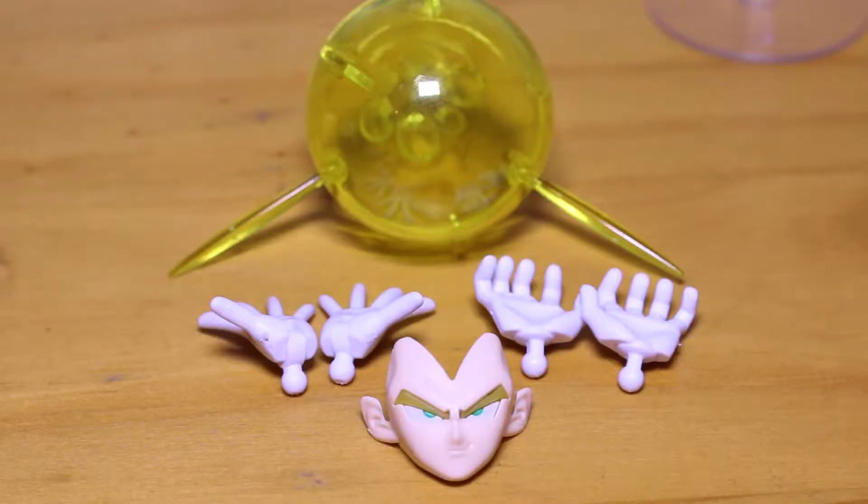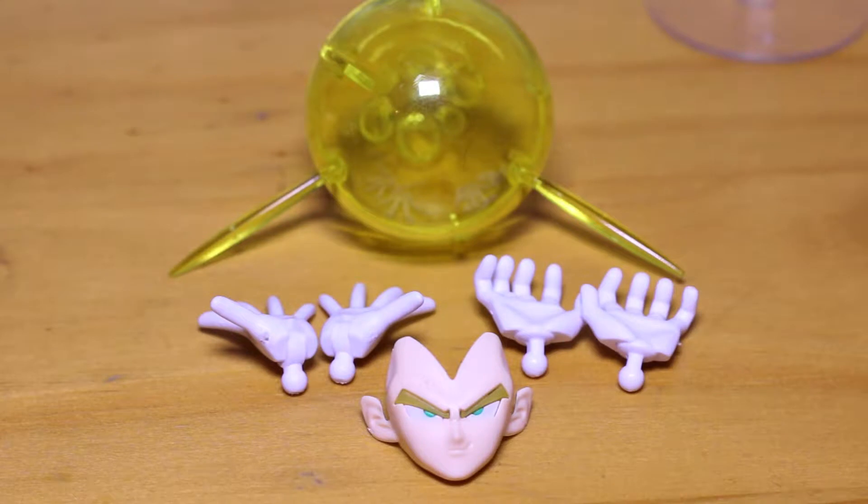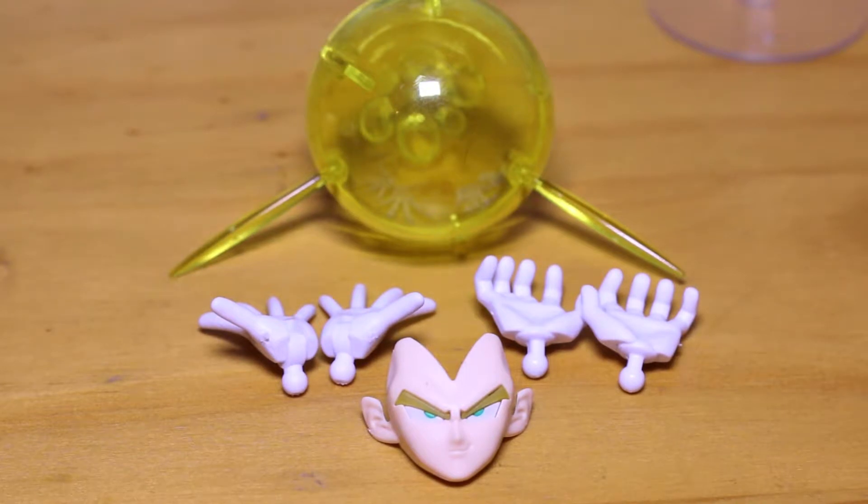For Vegeta, the key blast effect for either the Gallic Gun or the Final Flash, as you can see, the two pairs of hands have a standard connector on them. Vegeta's face is made up of four separate parts: the eyebrows, the eyes, the whites of the eyes, and then the face. No painting required here, actually.